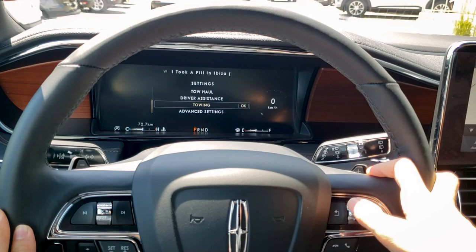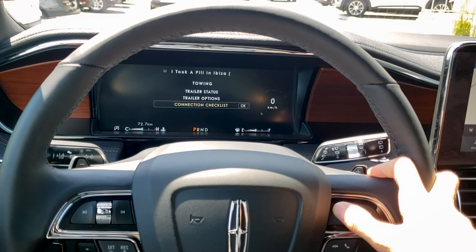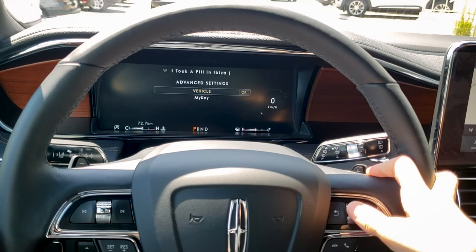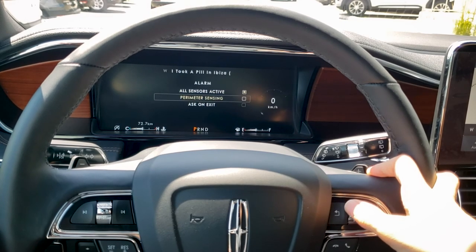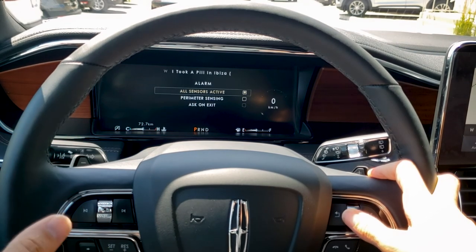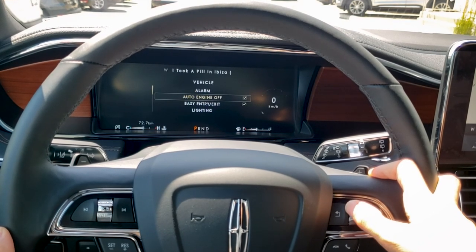Those are our driver assistance settings. We've also got towing settings — trailer options and a connection checklist for connecting the trailer. Under advanced settings, we've got some basic vehicle settings: the alarm, different types of sensors — perimeter sensors on the outside of the vehicle, all sensors inside and out, and an option to ask on exit whether we want those sensors on. There's also auto engine off, which can be toggled on or off from that center console button.